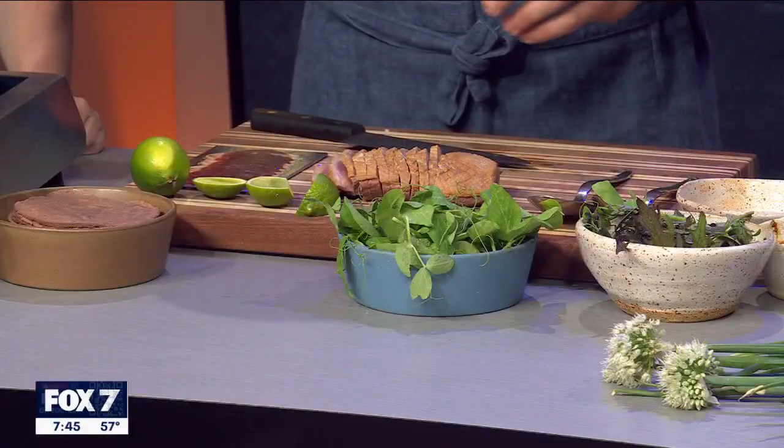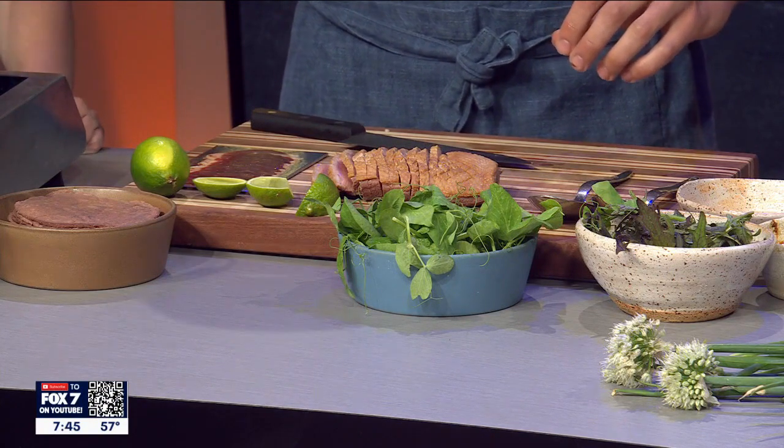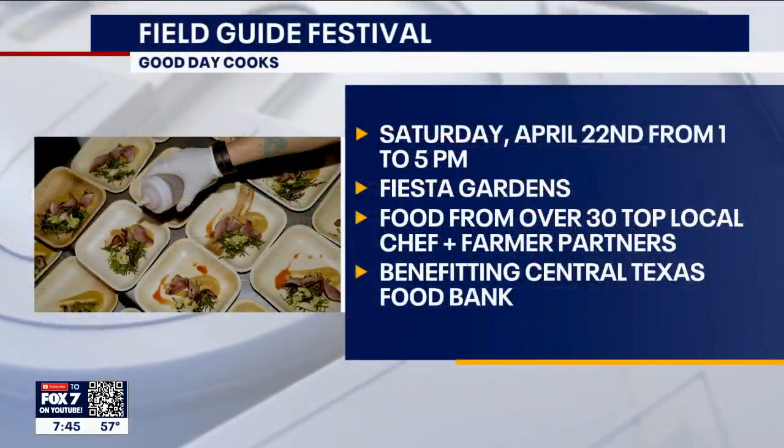Is this a dish people can actually try at the festival? This one, no, but these are all ingredients you can get locally. Coulter is one of the chefs we're going to feature at the festival. He's been working with a lot of local farmers in Austin, building those relationships. That's what this festival is all about — helping the community connect faces with the names you might see on the menu at a restaurant.